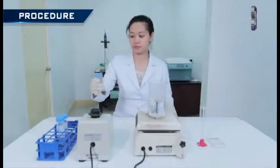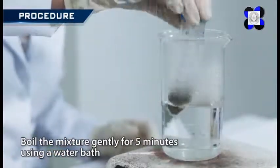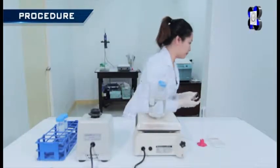When the desired pH is achieved, boil the mixture gently for 5 minutes using a water bath. Make sure the cap of the conical tube is loosened.